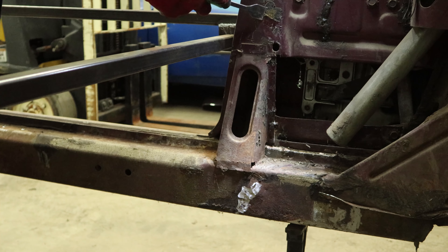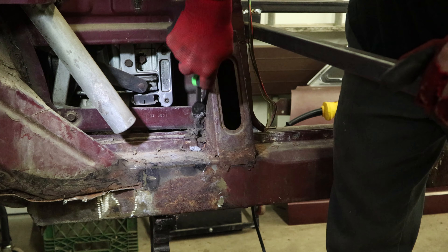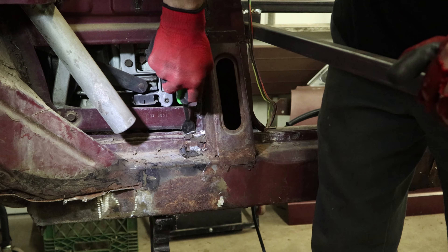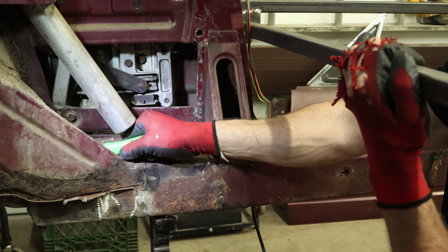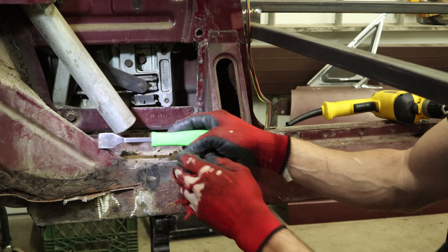Now I'll knock out the seam sealer around the quarter panel supports and up the quarter. We're going to need to get this out eventually, might as well do it while we're here. Still some big stuff back in these pockets — just kind of poured it in there.